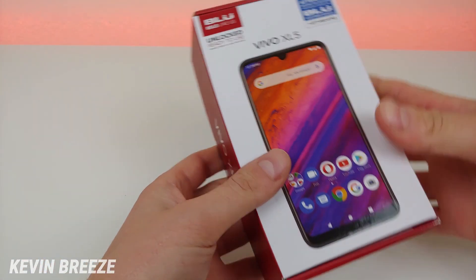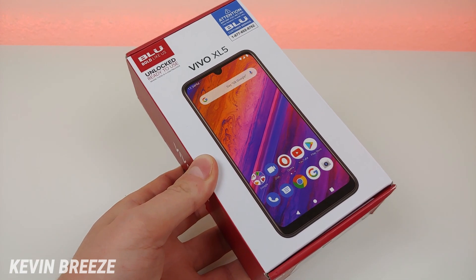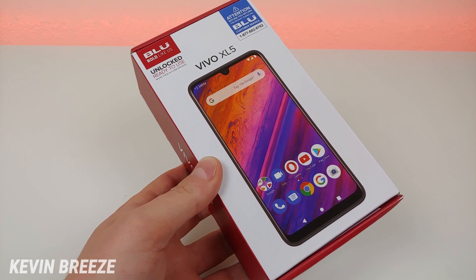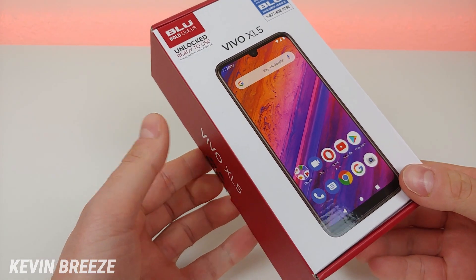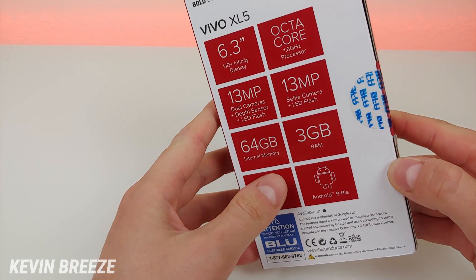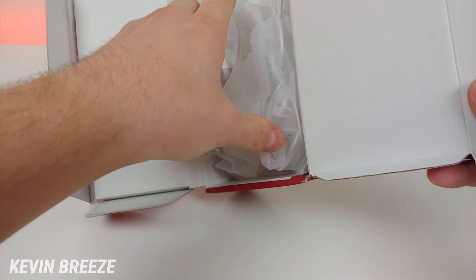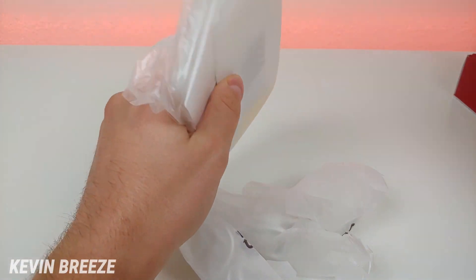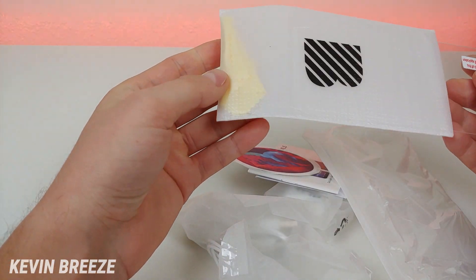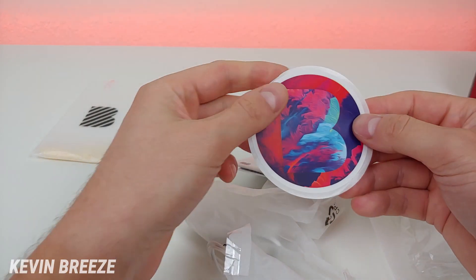Before I end the video, let me show you what's included in the box. The box has a different look compared to other Blue boxes I've seen. Inside, we get a tempered glass screen protector and a cleaning cloth, which is very nice to see included — that's one less thing you have to buy.